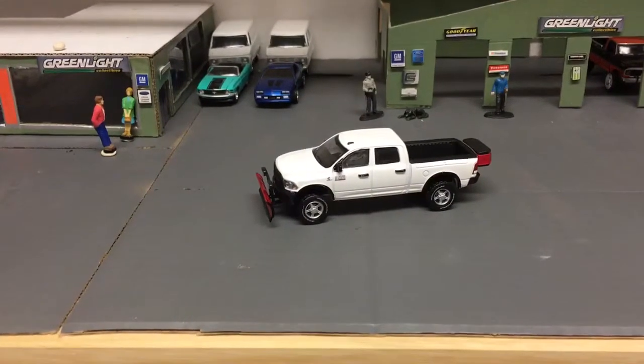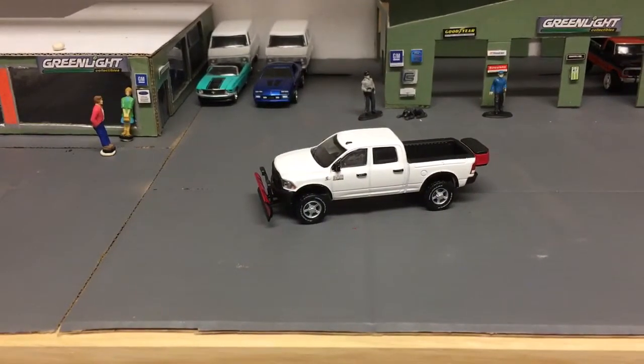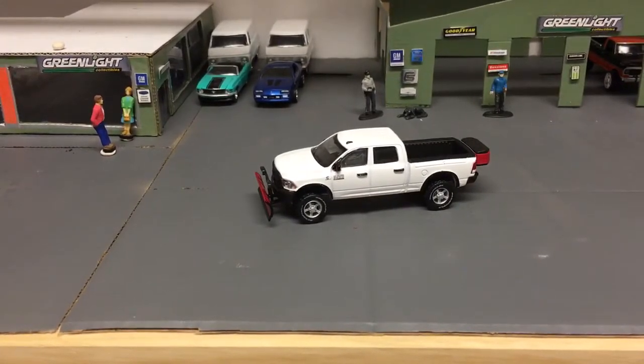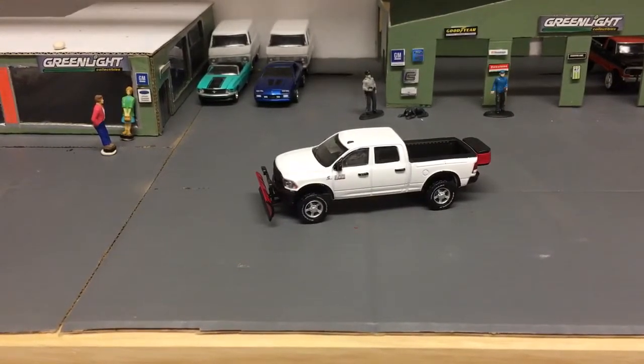Okay guys, Houston Cowdog here, back for a quick little part two. I'll show a couple more trucks here, show a few cars, show a couple of finds I've had recently.